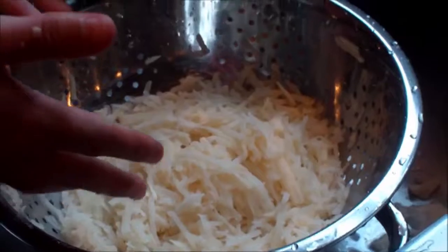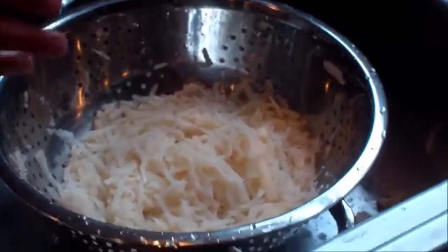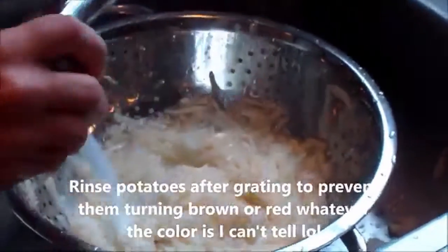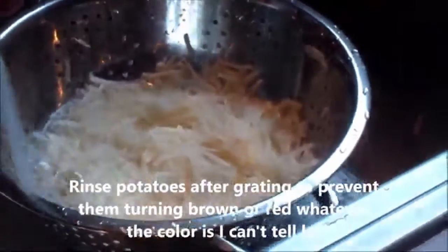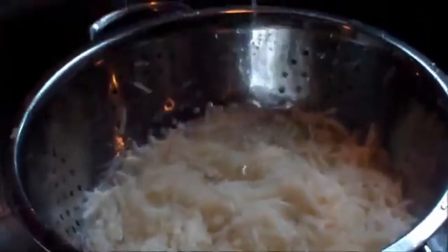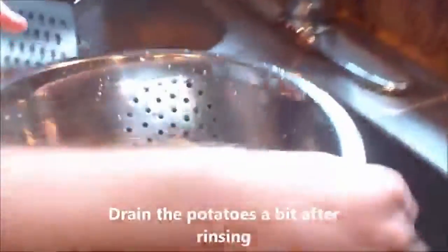Now that I grated all these potatoes, it's time to rinse them. I like to rinse them a little bit so that they don't go brown or whatever color it is. Shake it a little bit, let it drain a little bit, and then there you go.